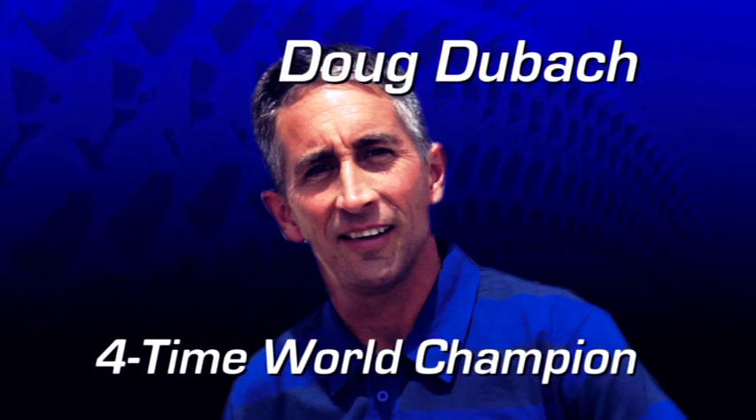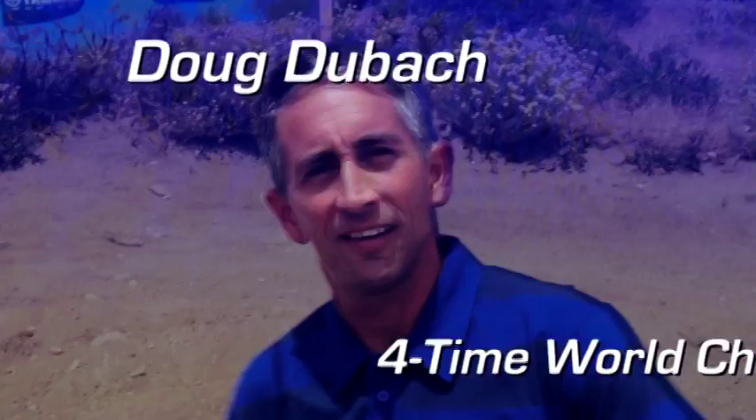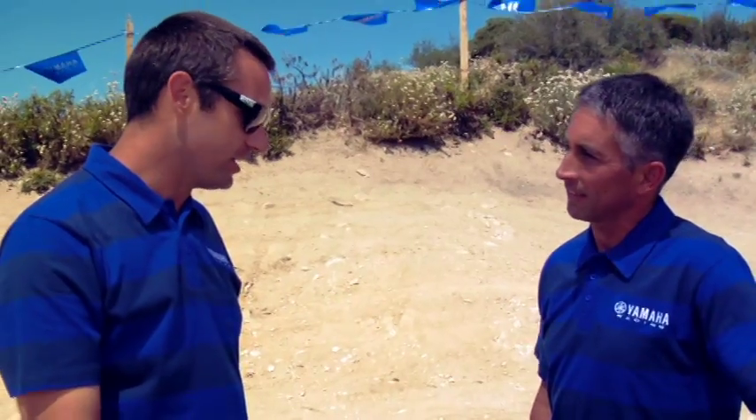To help you know more about this amazing new 2012 YZ450, I've got a guy who knows more about this machine than any living human — Dr. D, Doug Dubach. Thanks Tim. So Doug, you've spent more time on this machine than anyone I know.